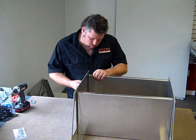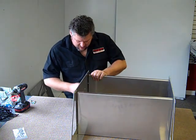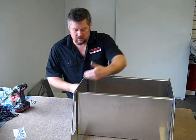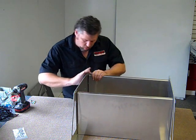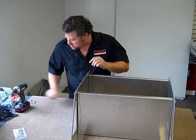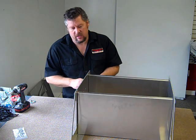This cabinet is 24 inches wide and 16 inches tall. The shelf area is 16 inches tall. The total height of it is 23 inches tall, and it is 14 inches deep.